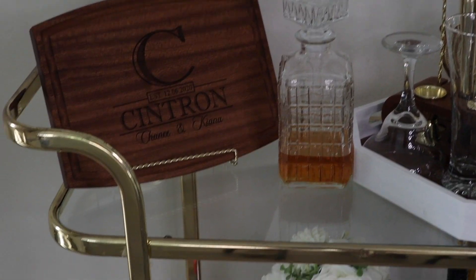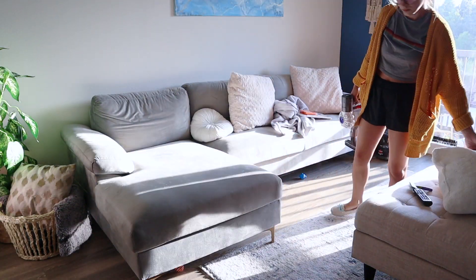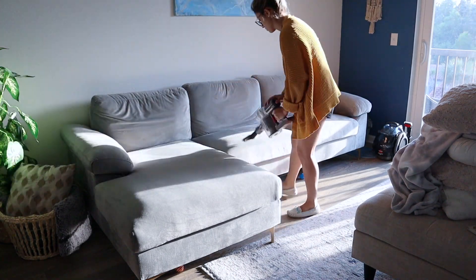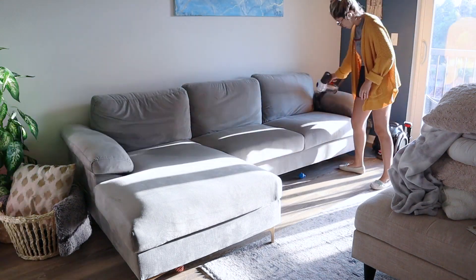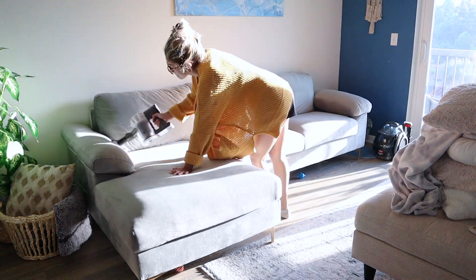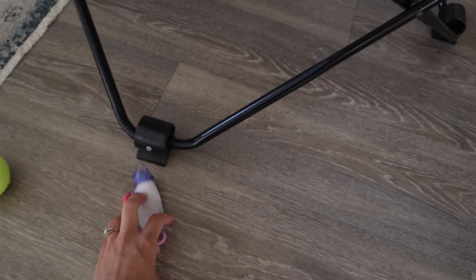Here is the final look at the bar cart, all nice and clean — we'll come back to decorate it in a little bit. Moving on to the living room, I'm taking all the blankets and pillows off the couch and vacuuming it down, getting all the crumbs, dust, cat hair, and even a little bit of cat litter. It gets stuck in their paws and ends up in the couch cushions. Then I'm fluffing the cushion, putting the pillows and blanket back, and picking up the endless supply of cat toys.